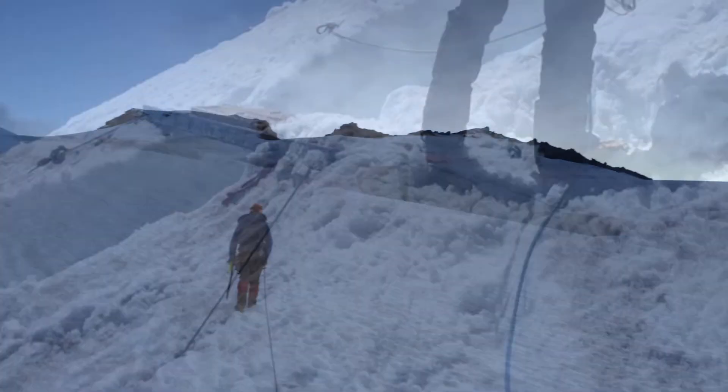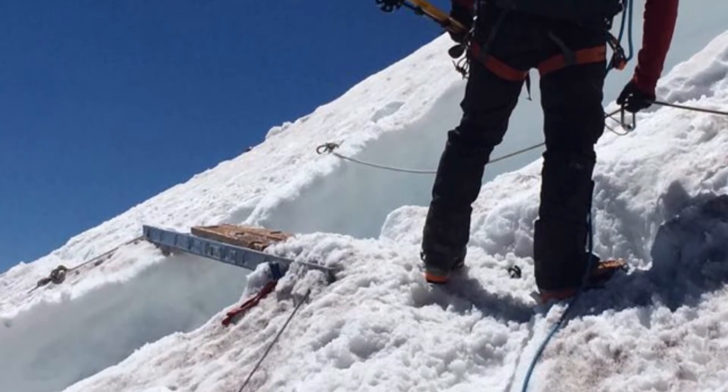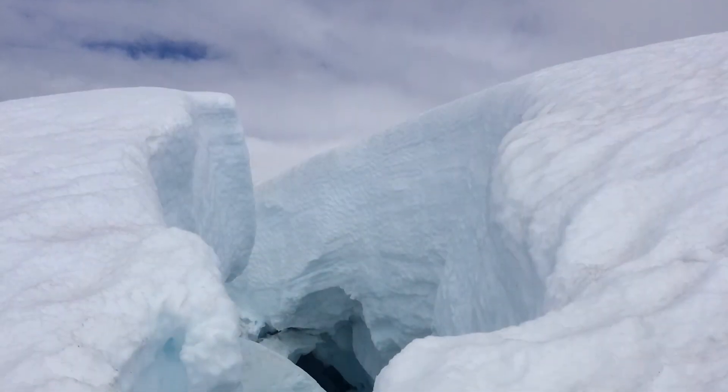If they're unable to climb out, prepare the lip by exposing where the rope dug in and sliding an axe or shovel under the rope to prevent it from digging in further.